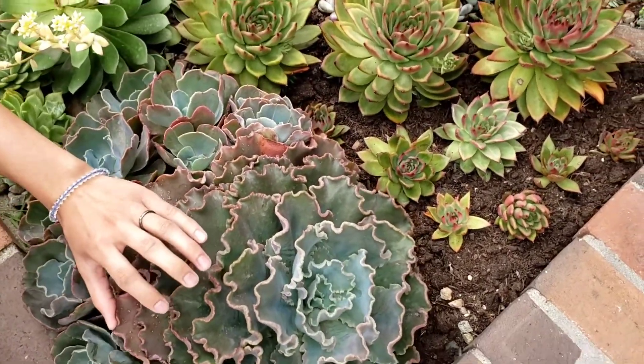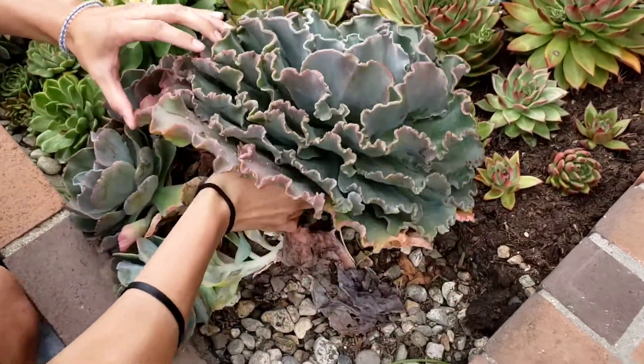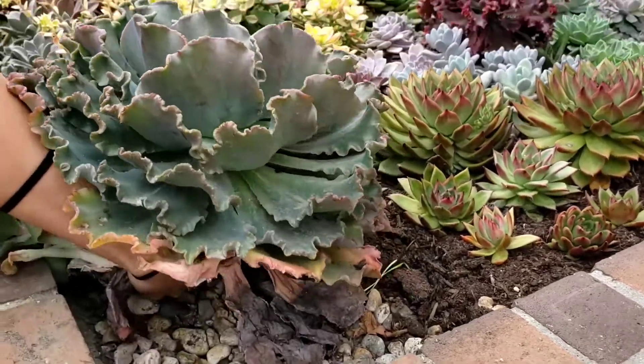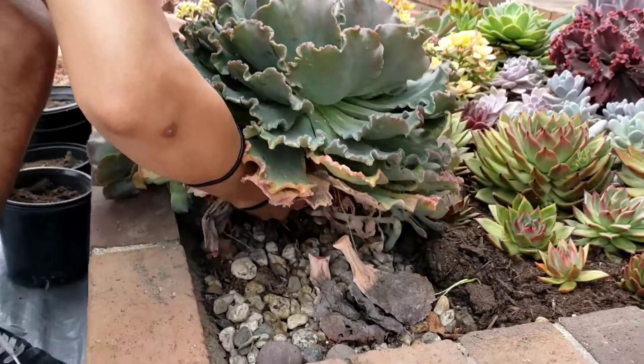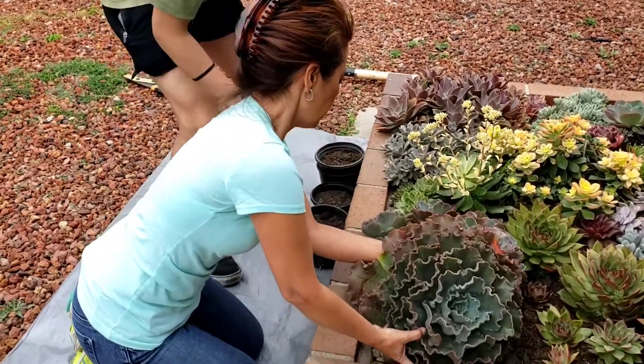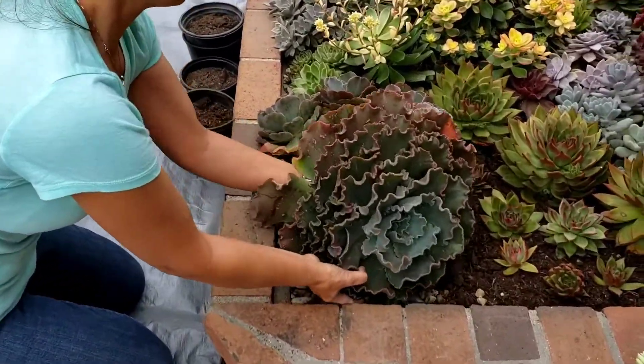I have Justin, my assistant today. And we're going to see if we could place the mommy here. So the mommy broke and let me show you how it looks like.